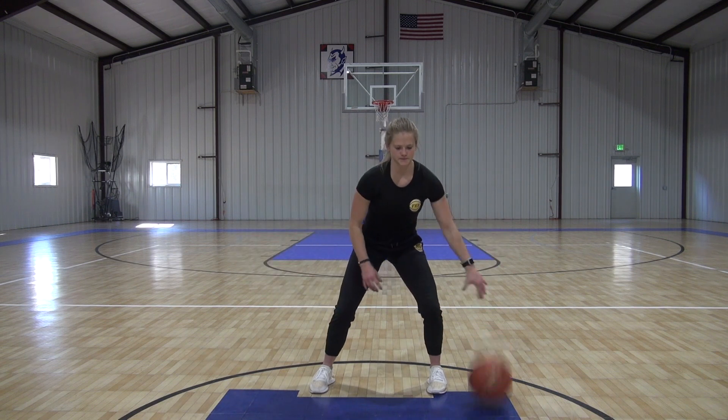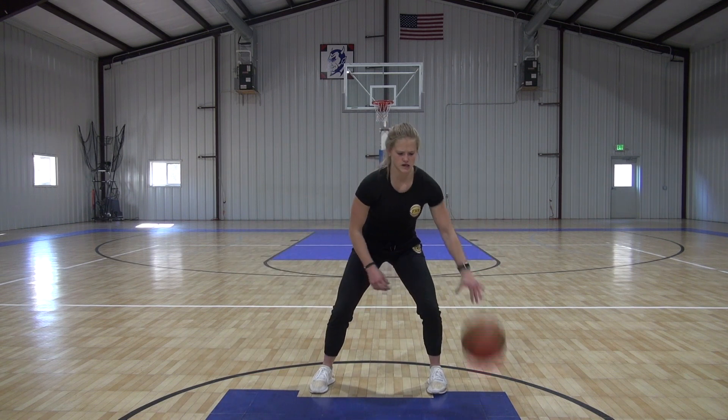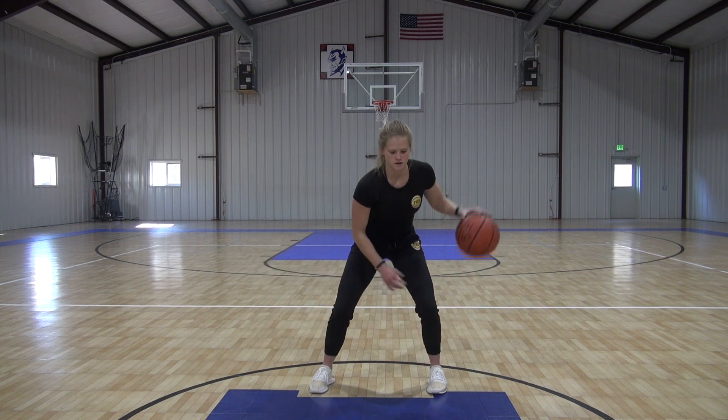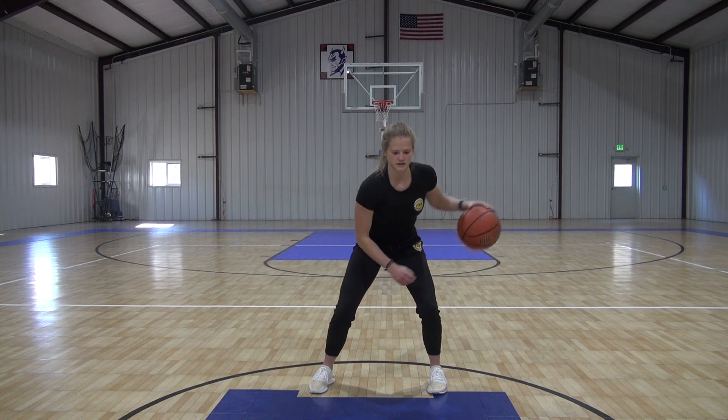Now we're ramping it up, a little faster. A little harder with those pounds. Pound, cross. Pound, cross. Nice and controlled.